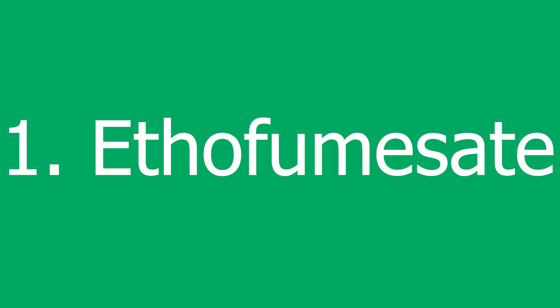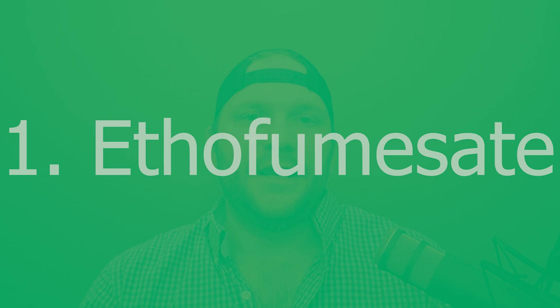Number one: ethifumesate is the active ingredient. Ethifumesate is an herbicide that is translocated throughout the plant after being root absorbed. The highest concentration is going to exist in the sheaths right near the crown. Once it is absorbed into the plant, it does not transport out of the plant until it degrades. The label recommendation is typically two to three applications, and this can be done as part of a fall pre-emergent strategy, falling into both a pre-emergent and post-emergent strategy.